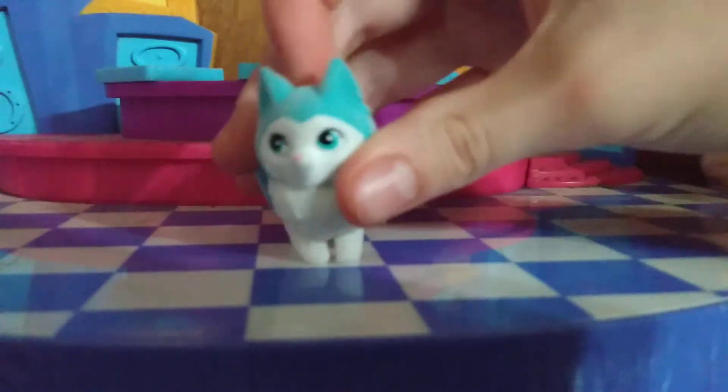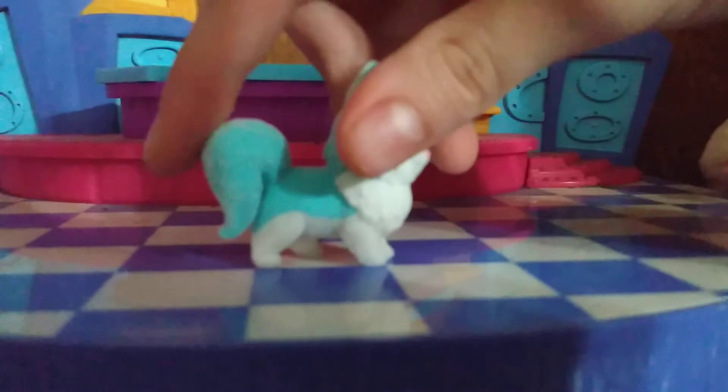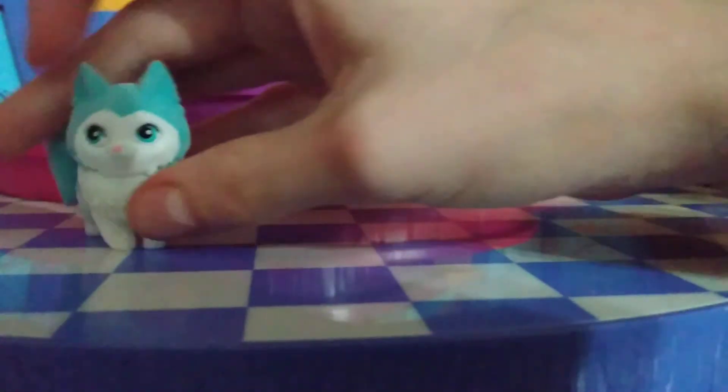They're also very soft and fuzzy. She's blue. She has a paw print and I like how she has like a fluffy, pushy tail.